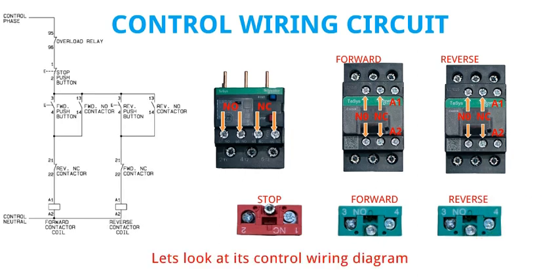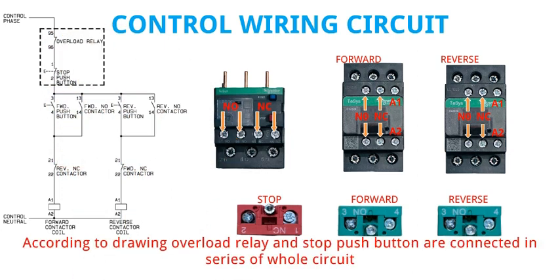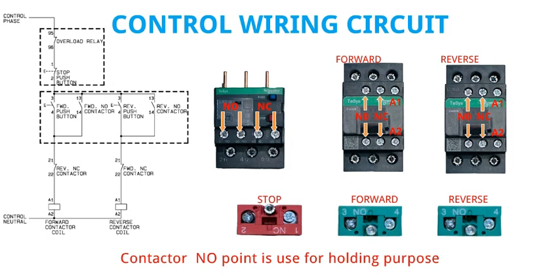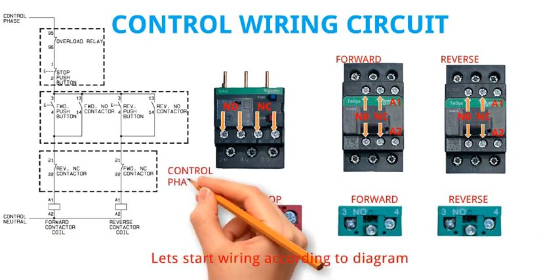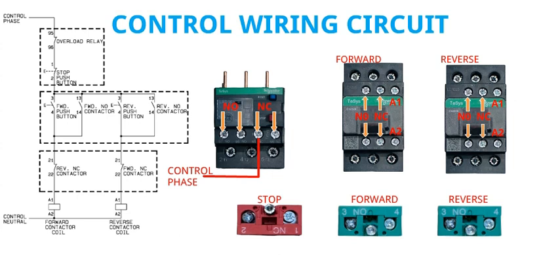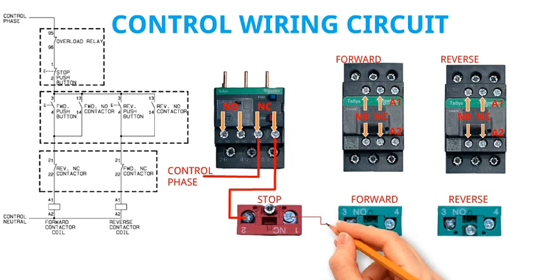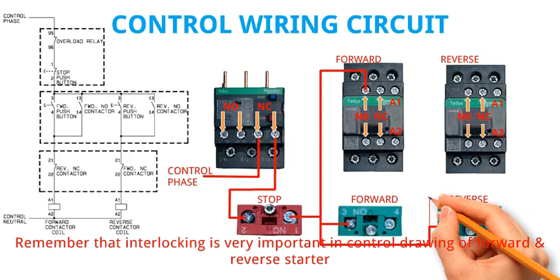Let's look at its control wiring diagram. According to the drawing, the overload relay and stop pushbutton are connected in series with the whole circuit. The contactor NO point is used for holding purpose. The NC point of the contactor is used in series with the coil supply of the other contactor for interlocking purpose. Let's start wiring according to the diagram. Connect the NC point of the overload relay with the main control supply. Then follow the drawing step by step and make the connections. Remember that interlocking is very important in the control drawing of a forward and reverse starter.